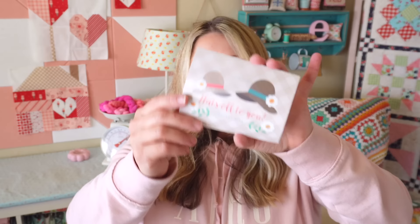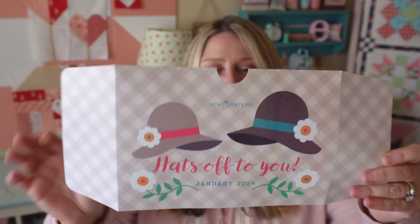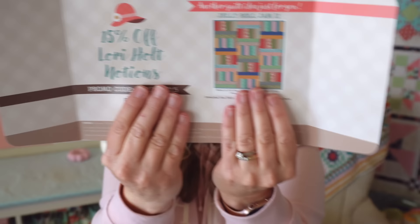I do have my little insert here. This comes in all of the boxes — it tells you everything about all the products in your box, retail value, and how to use it. The theme for this month's box is called Hats Off to You. On the back there is a 15% off Lori Holt notions and also a QR code to get a free jelly roll pattern.